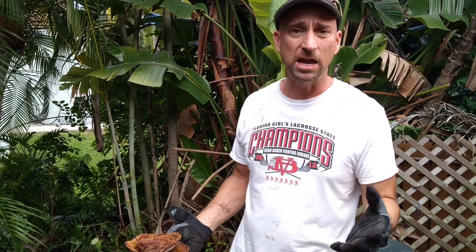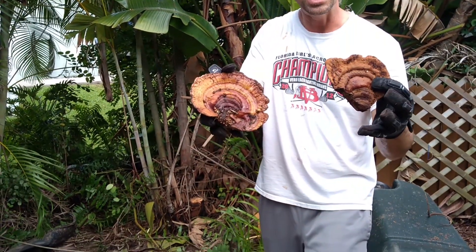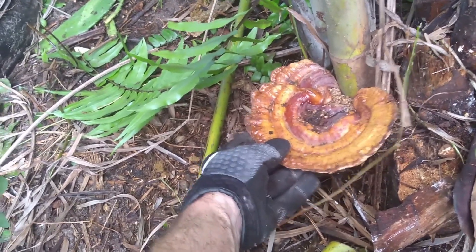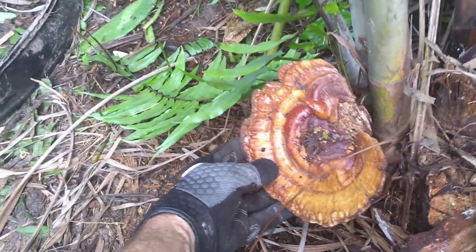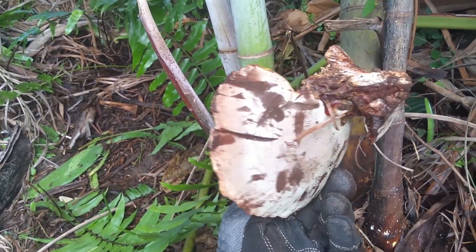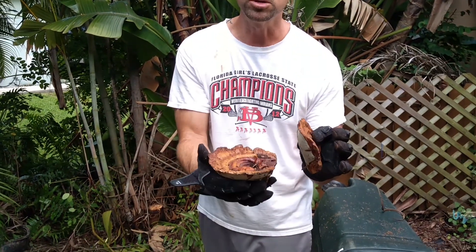Ganoderma is a fungus that actually penetrates the middle of the stalk. How do you know if you have Ganoderma? These mushroom-like growths will happen at the base of the tree — they're brown on top, kind of white on the underside. For them to get this big, I think my Ulrica palms have really been diseased for quite some time.